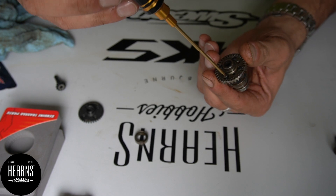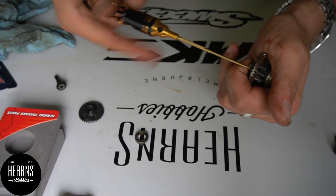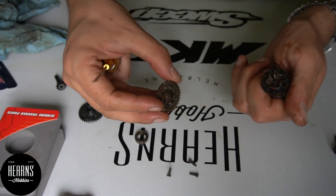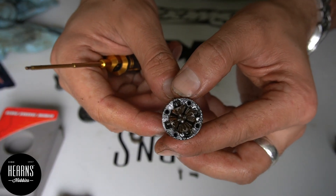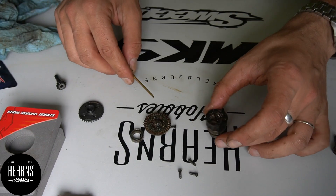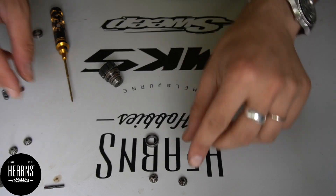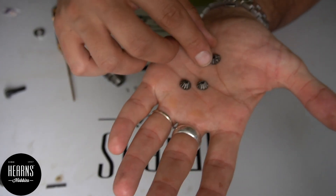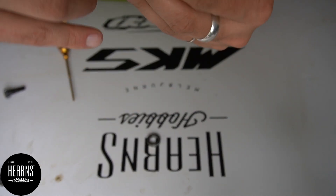To open the diff we need to remove four 1.5mm screws. The differential inside, as you can see, is actually quite messy — looks like quite a bit of salt water got in this time. So we're going to have to remove the gears and give it a really good clean. We'll clean up all the gears — they're in much better condition now. We're going to reassemble the differential. For more information and details on the maintenance of a TRX4 diff, please check our other video.